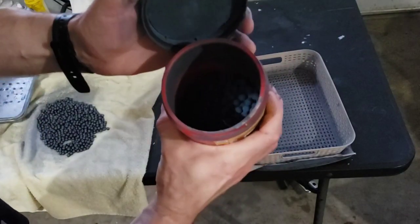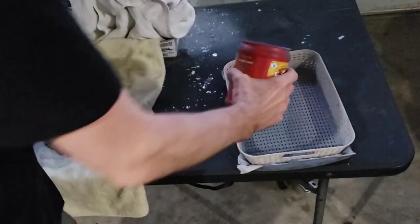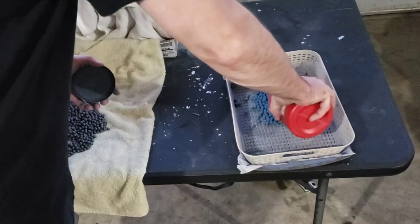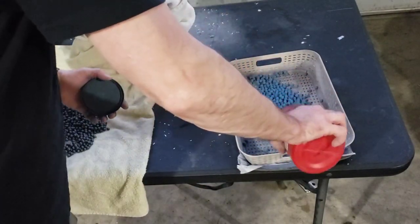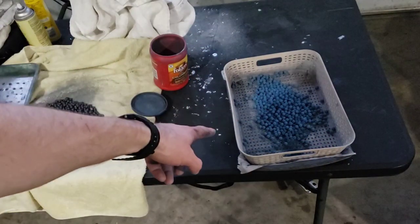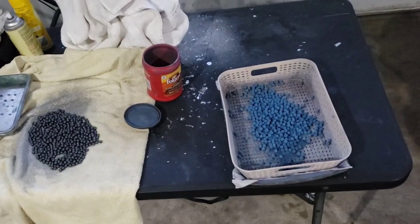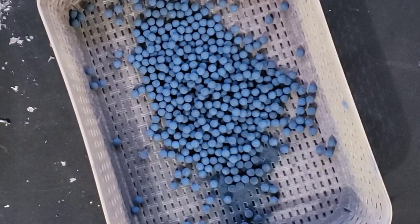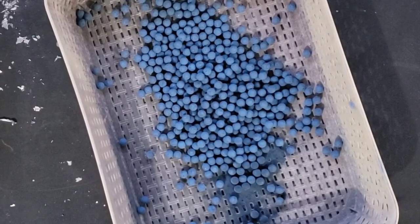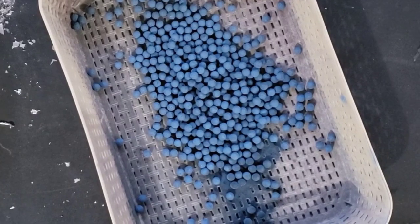Okay, let's take a look. Oh yeah, that looks freaking perfect. Even though you can't see, we'll see it right now. That's exactly what you want. Now we're going to shake off any excess that we can, then put them on our tray with parchment paper before into the oven they go.